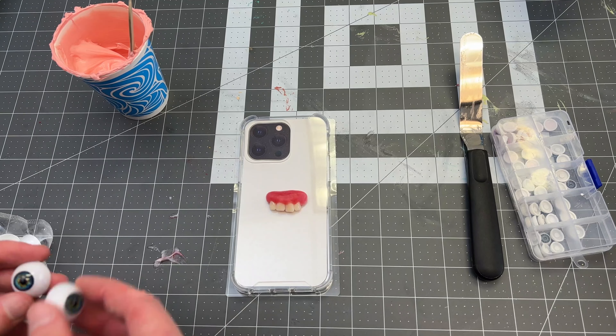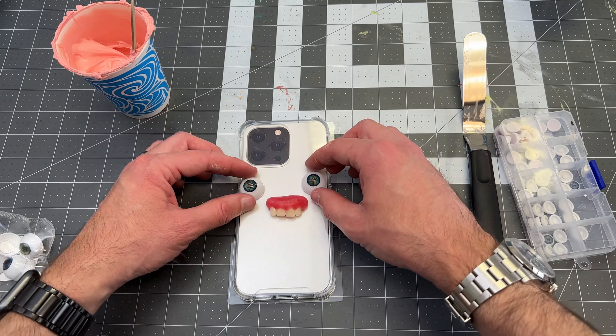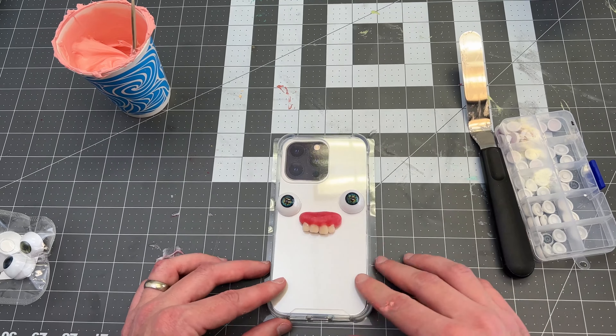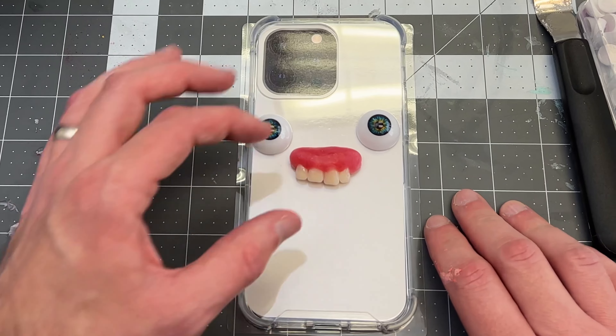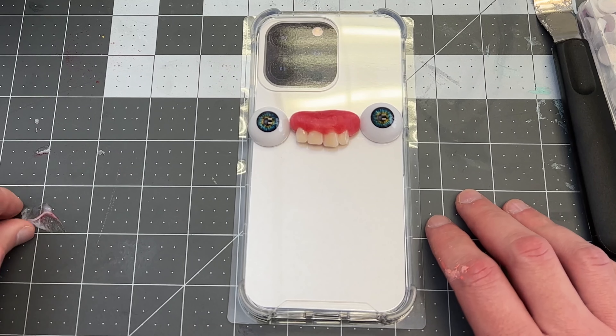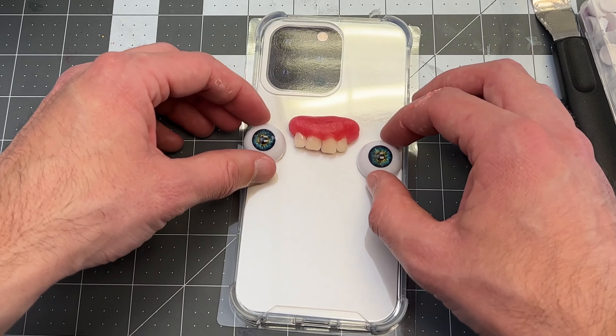I'm going to do some practice layouts before I do the fake frosting on the phone case, because I won't be able to mess around once I get the frosting on. I like when the teeth and the eyes are kind of all in a line because it makes it look funnier.